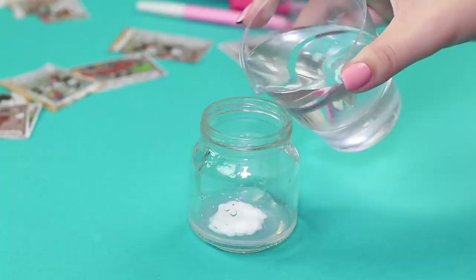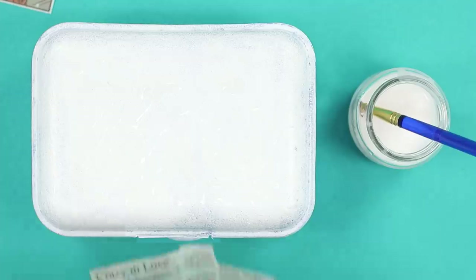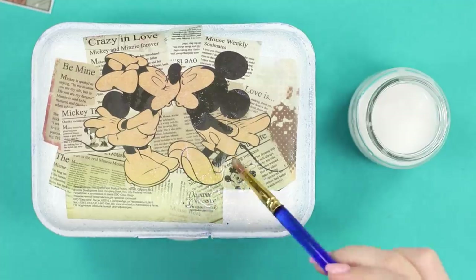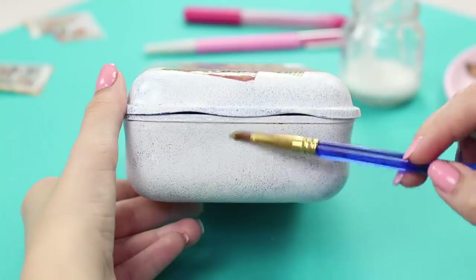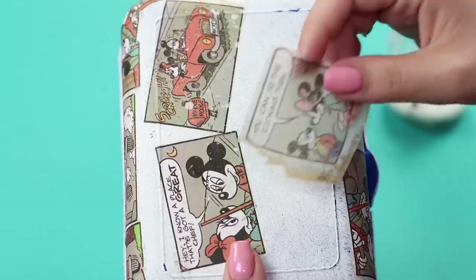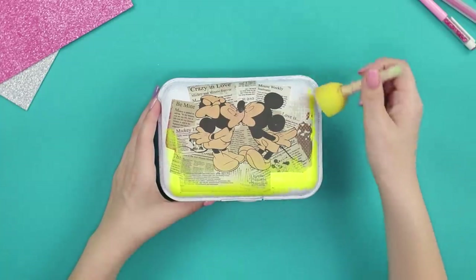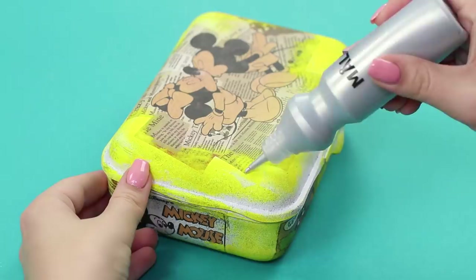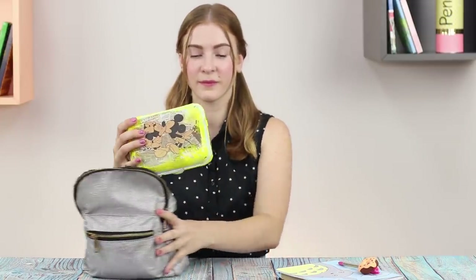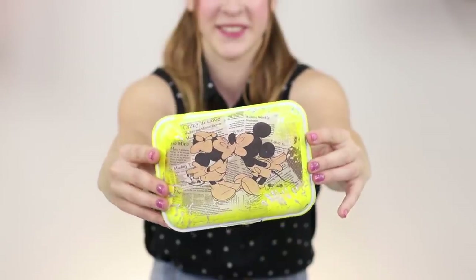Now you need a regular lunchbox. Cut pictures from thin rice paper, squeeze some Elmer's glue into a jar and dilute it with water, then stir. Apply the glue mixture to the lunchbox and attach a picture, then cover with diluted Elmer's glue. Put glue on the sides of the box and decorate with pictures — the same is done with the bottom. Non-glued parts are covered with yellow acrylic paint and decorated with silvery highlights. This Mickey Mouse-style decoupage turned out pretty and stylish — food from a beautiful box is much tastier!